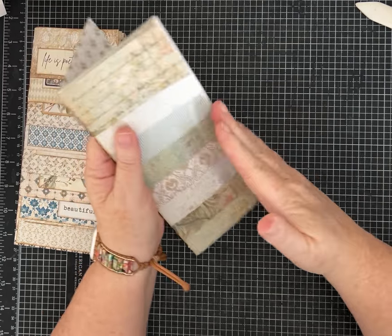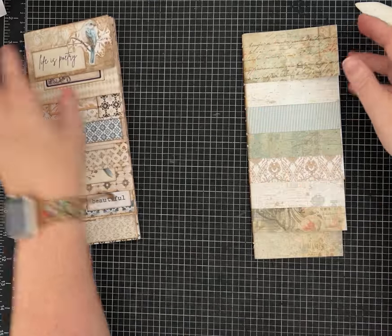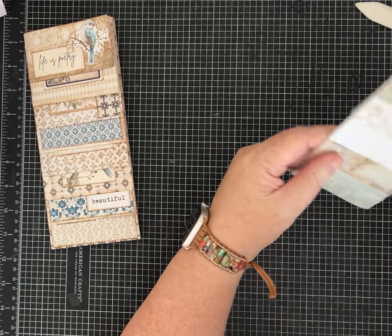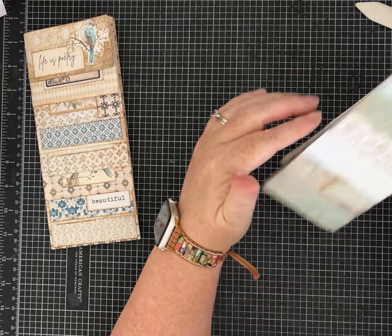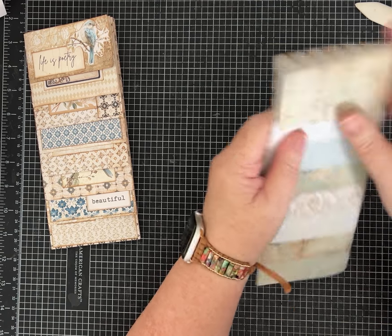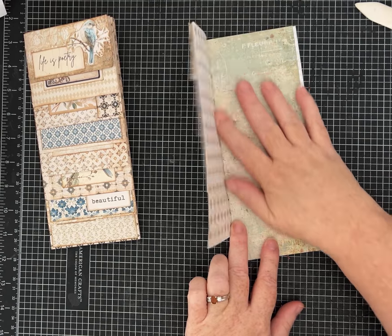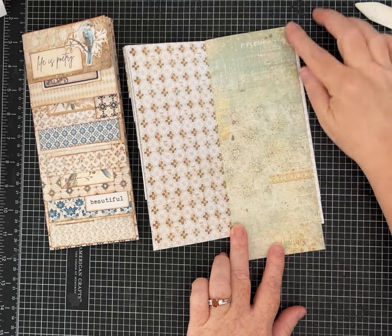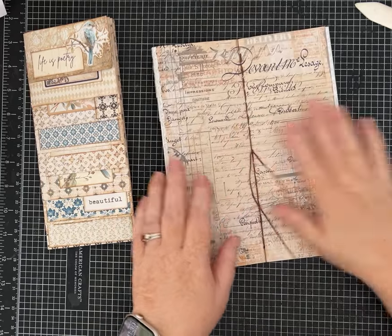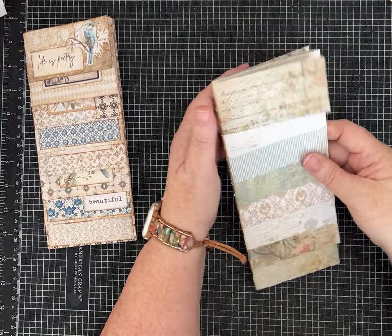Sometimes when I'm using papers of all different sizes and textures, they do slip, so watch for that. I realized I cut that one a little small, so I may go back and trim everything up so it's perfectly even. It's just that one inside layer — I was a little ambitious. I could also add a strip of paper to bring it out that way, so I have choices. But that's the construction of the journal — super easy and fun!